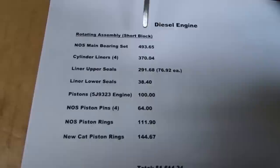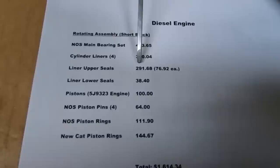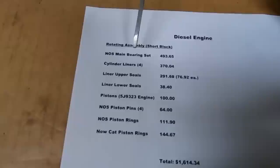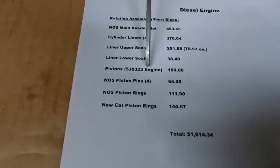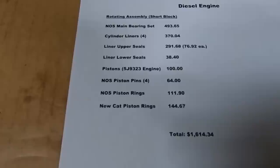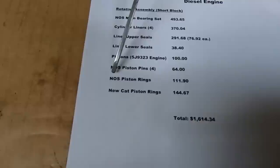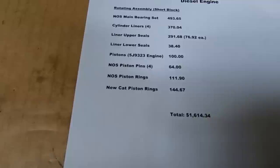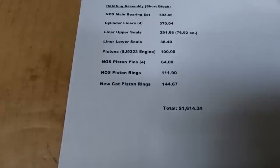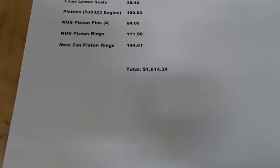Liner upper seals were crazy — new from CAT, a copper ring, $76.92 each for a total of $291.68. The liner lower seals, quite affordable — just O-rings, $38.40. Pistons came from that 5J9323 D3400 parts engine I paid $100 for, so $100 for the pistons. Four new old stock piston pins totaled $64. Piston rings: I split between NOS at $111.90 and new from CAT at $144.67. Overall tally for the rotating assembly short block: $1,614.34.